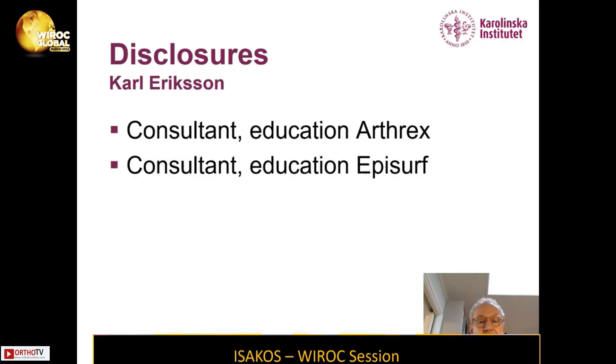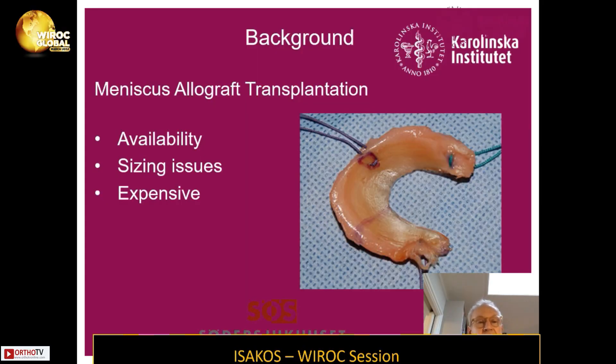My disclosures. The background is that meniscus allograft transplantation has issues with availability, sizing, and it's also expensive.